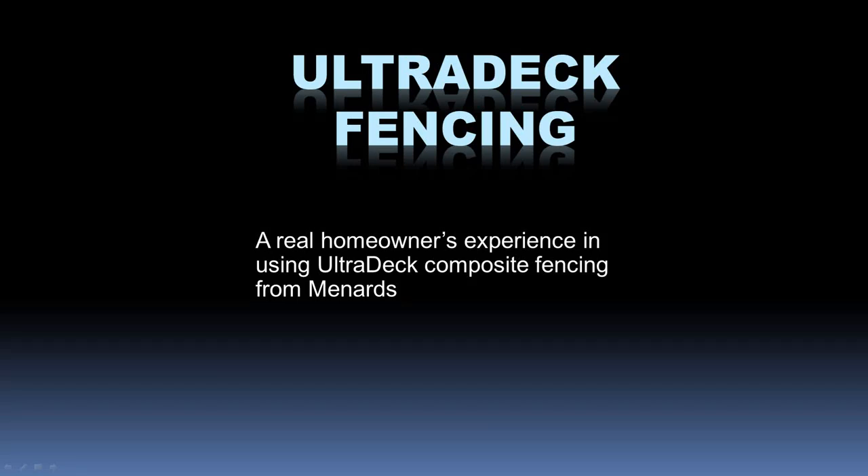My name is Rick and I wanted to share my experience in installing UltraDeck fencing and in fact a gate. I think I'm a fairly ordinary homeowner in that I like to do my own stuff around the house rather than pay somebody else when I can. And I am an engineer, primarily electronics engineer, but my courses did include, some decades ago, some quite advanced mechanical engineering.